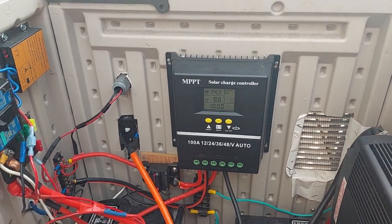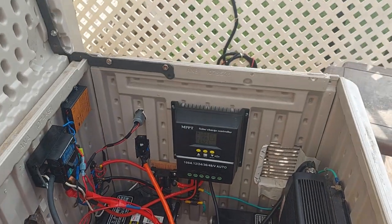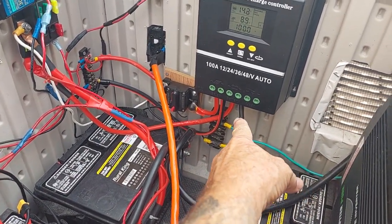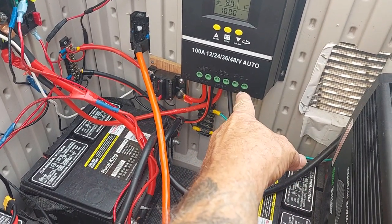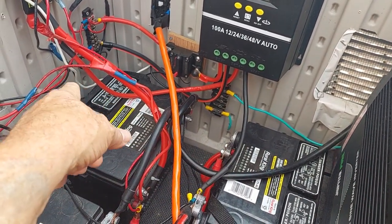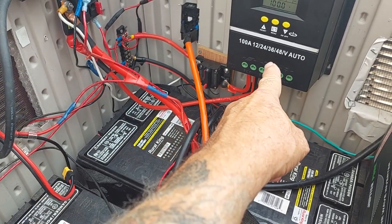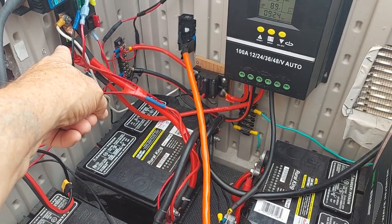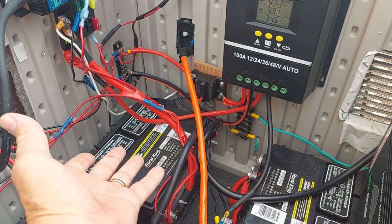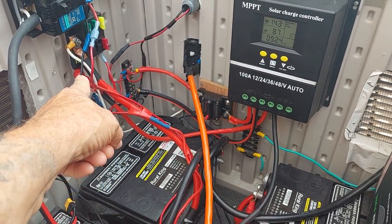A while back I got a 100 amp MPPT solar controller — this thing's awesome, handles a lot. I had questions about the output of the solar, my ground and my hot. Apparently I had done something right: since this is a 100 amp controller, I put a 100 amp inline fuse. That's in case of any shorts — the controller won't get damaged, the wiring won't be affected, and it won't hurt the batteries. So I've got quite a few fail-safes there.